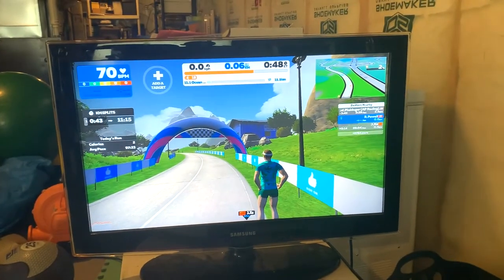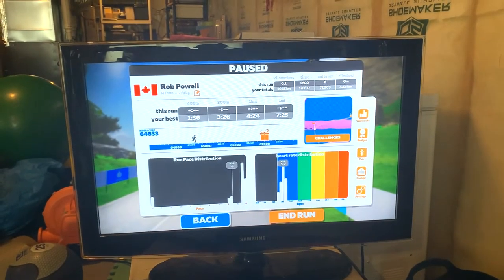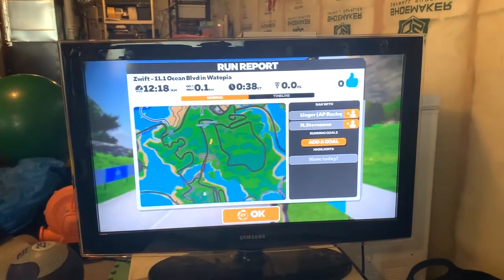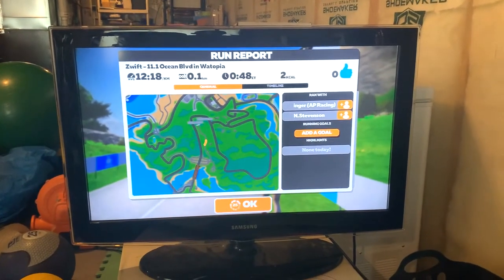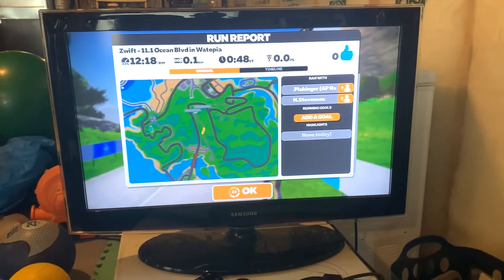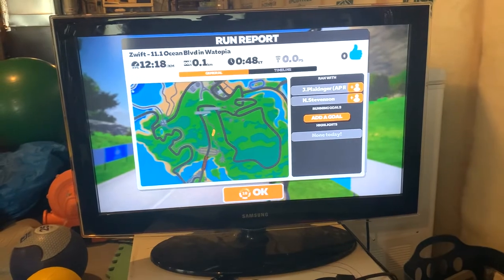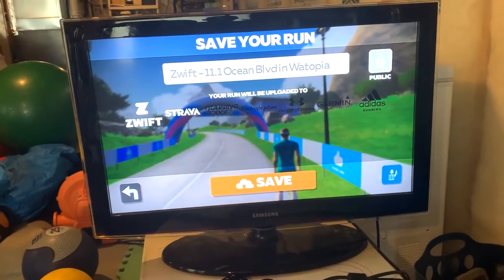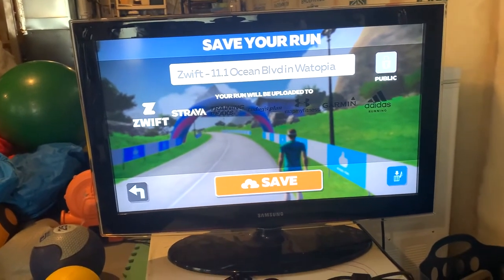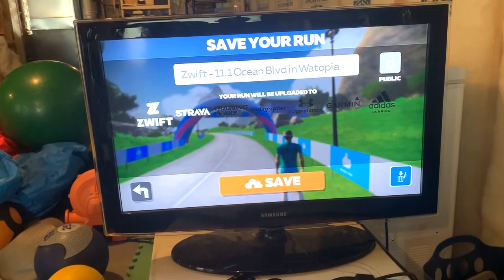I'll show you what happens when you end a run. Hit the menu, click 'end run,' and it brings up a summary — I walked 100 meters. You can see where you went on the map and who you ran with. Click OK and you have the chance to save it to Strava or Training Peaks, or just trash it using the trash can icon.